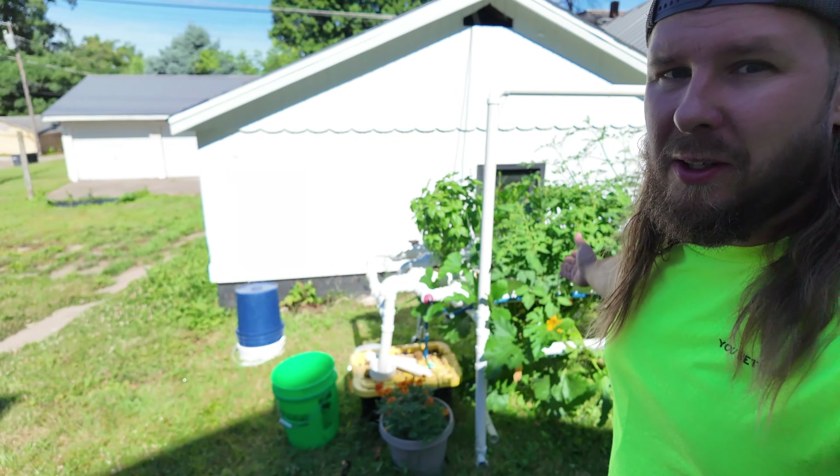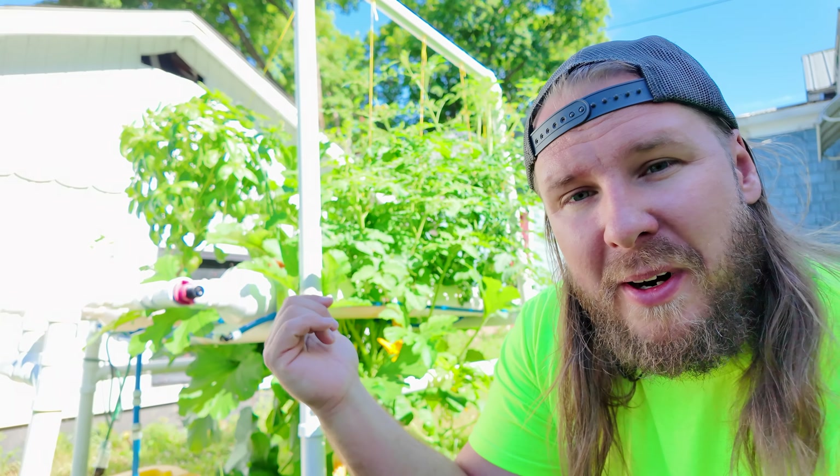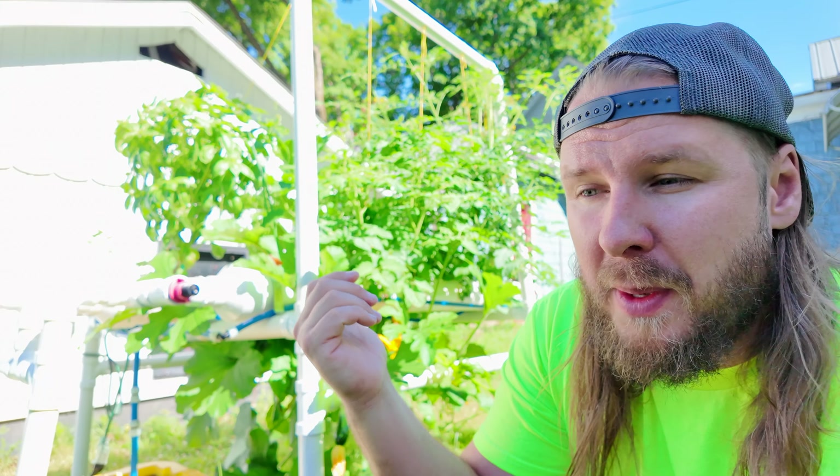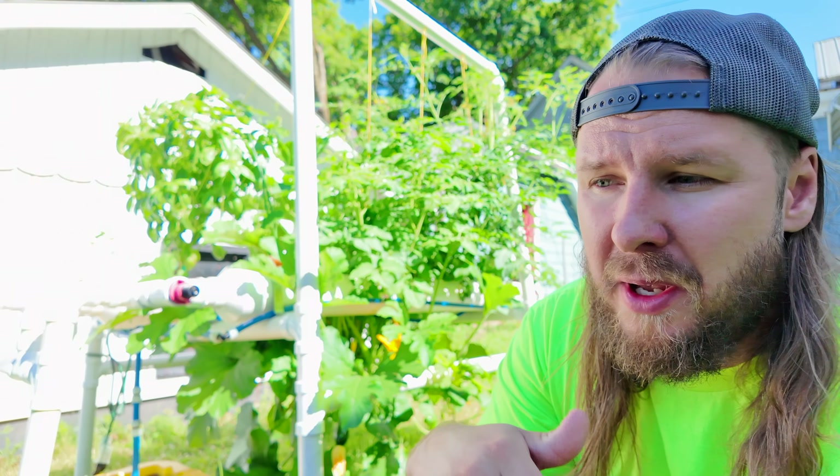And that's all there is to it, guys. If you're interested in building a hydroponic system, that's all you have to do in order to grow plants like this. It's truly amazing. If at any time you are interested in this system, let me know down in the comments, because I haven't made a video on how to build one yet, but I do need to expand my system so I can show you exactly how to build this.